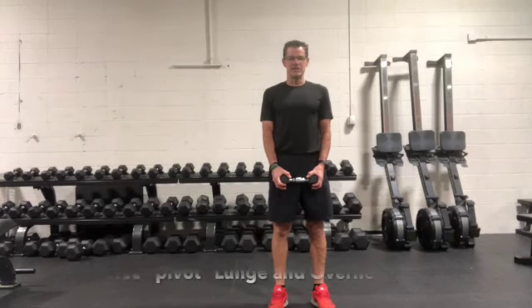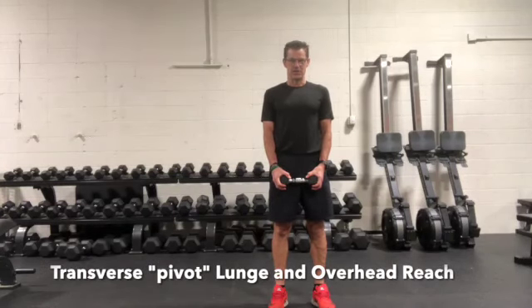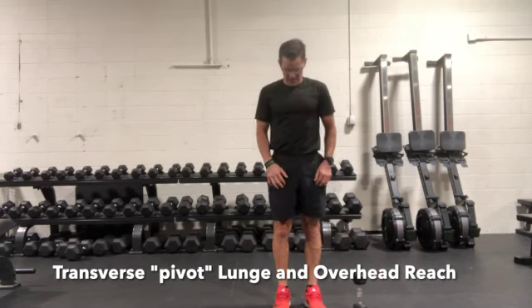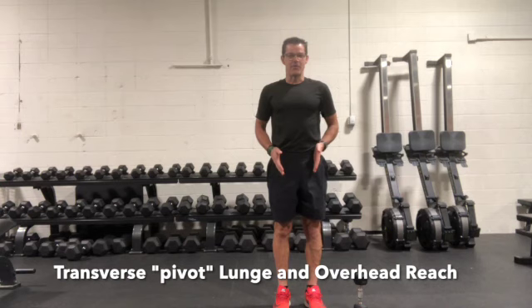Transverse lunge, or pivot lunge, with an overhead reach. At the beginning you may want to try this first without the weight — make sure you get the movement down with the legs.